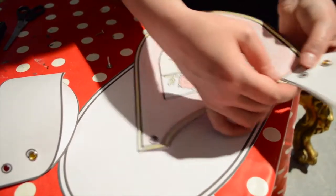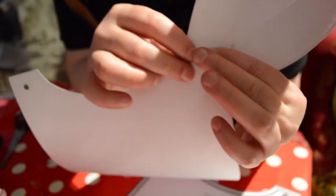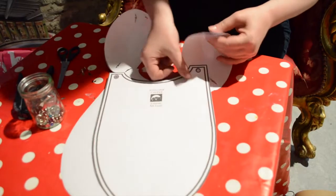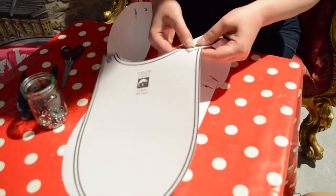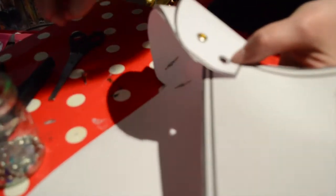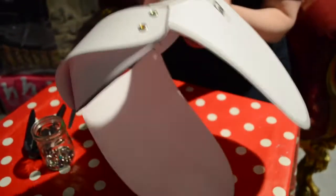Now we're going to put the two pieces together. We use our pin, secure it at the back. Now we're going to do the same on the other side — pin through, turn around, secure, and the same again. Turn to the back, split it, make it nice and secure. And the last one — we're nearly there. Turn around, split it, and we have our armour ready!